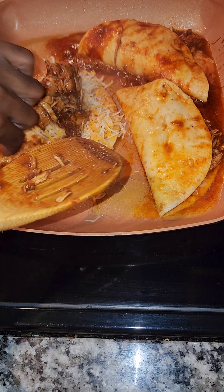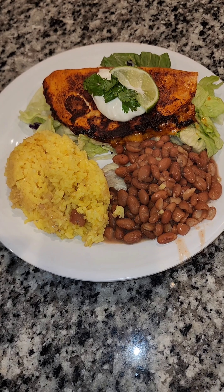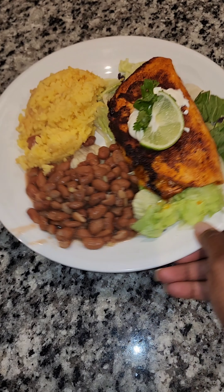I just did a couple like this — flip them over on each side until they're brown the way you want them to be, then just serve those up. We ended up eating these with yellow rice, pinto beans, over a salad with sour cream, cilantro, and lime. It was a banger — thank you for watching!